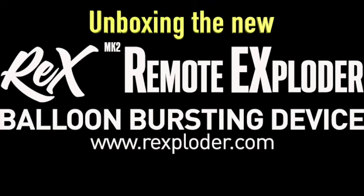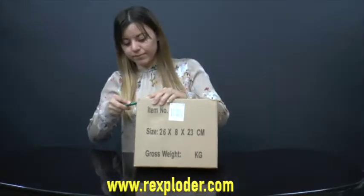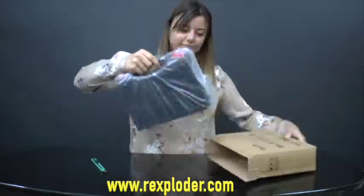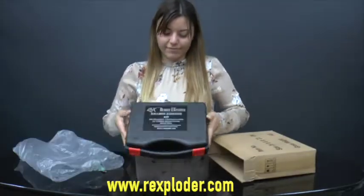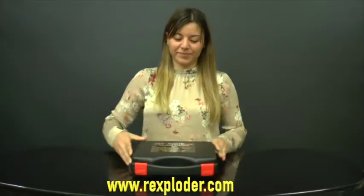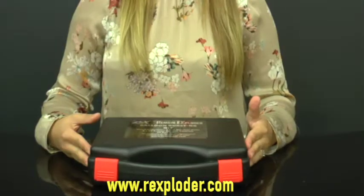Unboxing the new Rex Remote Exploder. Carefully open the cardboard box, remove the Rexploder case, and open the clips to open up the case.